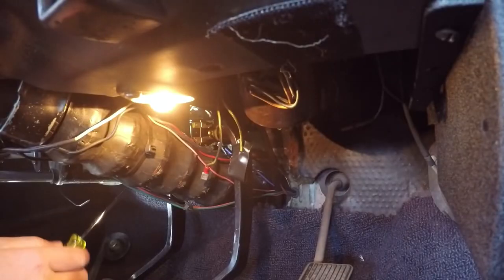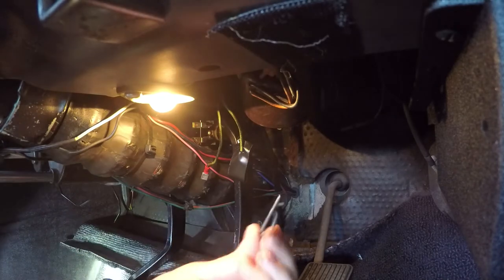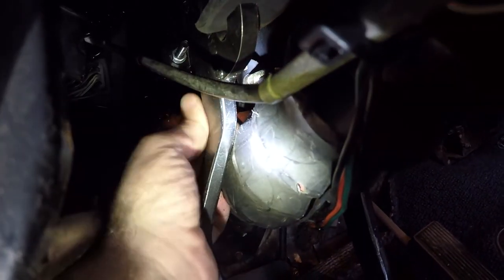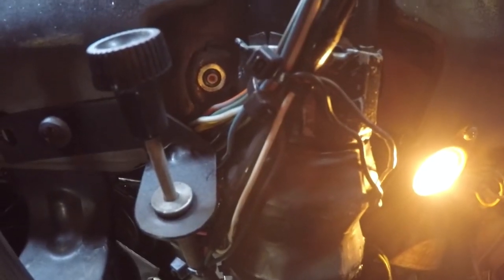Here is the pin that we pulled out of there, and now everything should just pop apart. Back up in here there's going to be a washer — a little plastic washer — and then you should be able to pop it out. Because I have a bigger steering column than usual, I'm going to have to loosen the bolts right up in here to drop it down a little bit so I can gain access to the brake light switch.